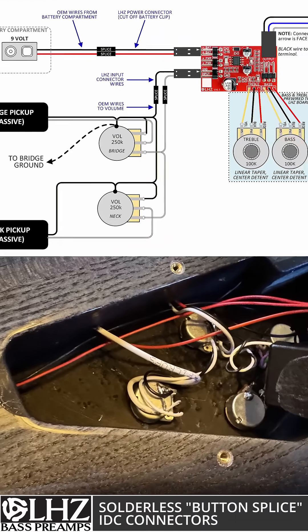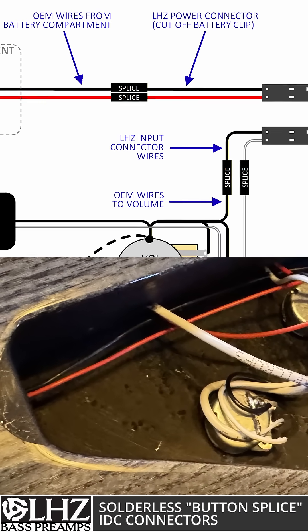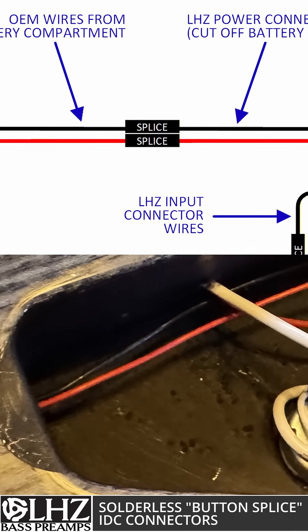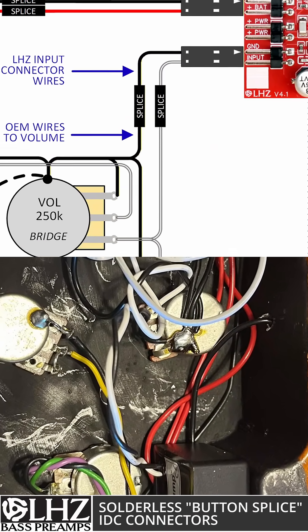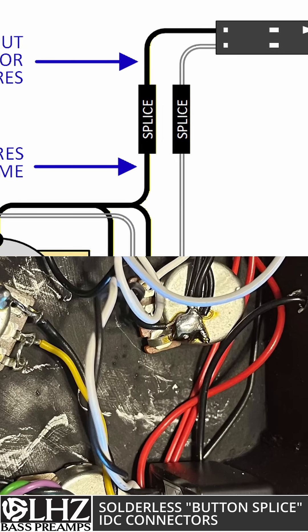One of the most common scenarios for needing to pull out a soldering iron is either you have a battery box in an external compartment and you have just the red and black wires coming into your enclosure, or you're leaving your existing volume controls in place and you're trying to pick up the signal from the last volume control — which is your white and black wire — and bring it into the LHZ.